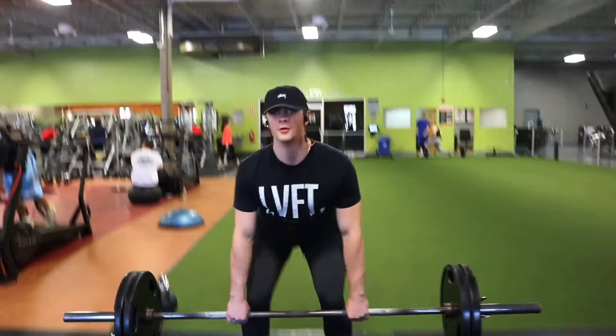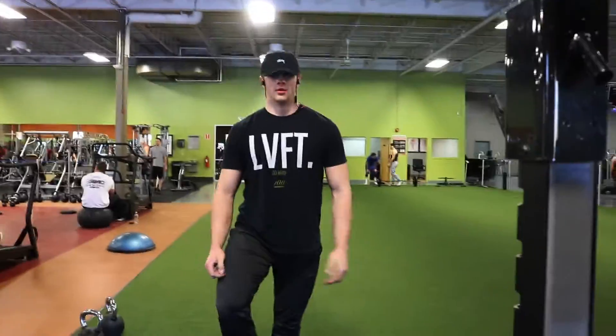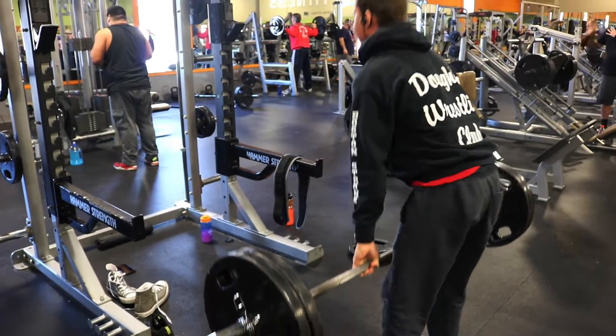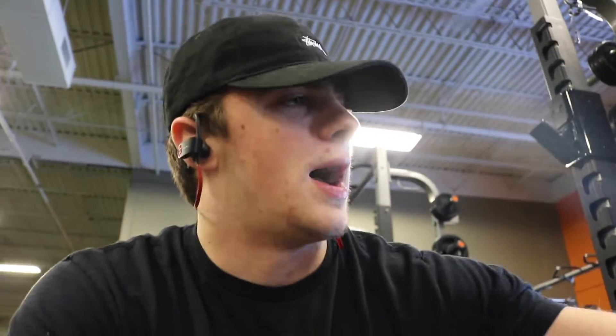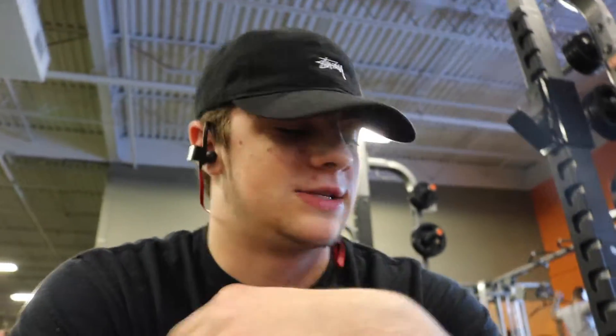Right now I'm going to put on 225 for a couple reps, then 275 and 315. As of right now I have a bad belt — I need to order one. I use a trim belt which is not good. Right now I might just go beltless and focus on using my core. I also have a little tendonitis on my left elbow.